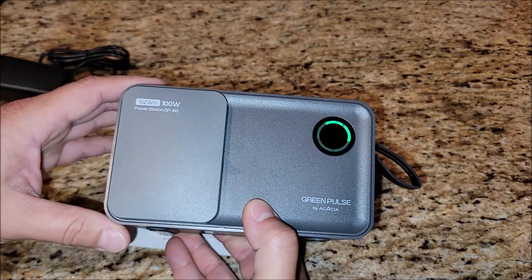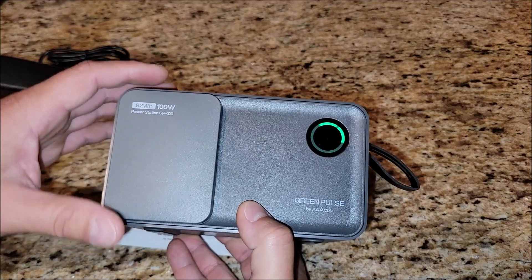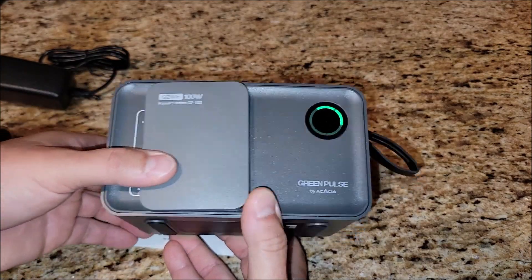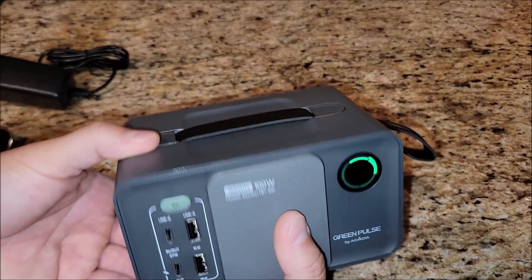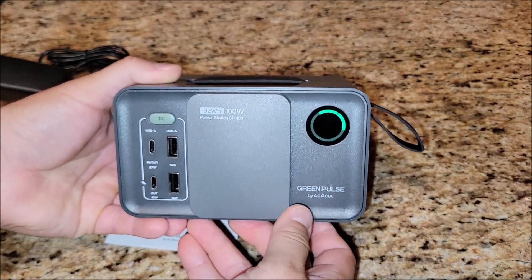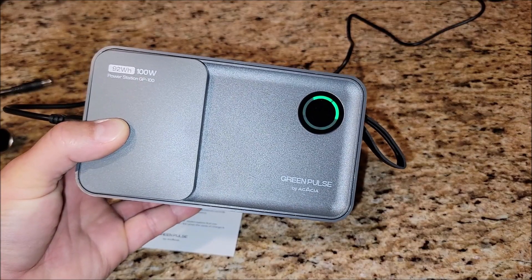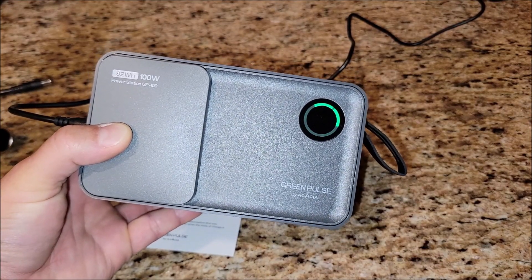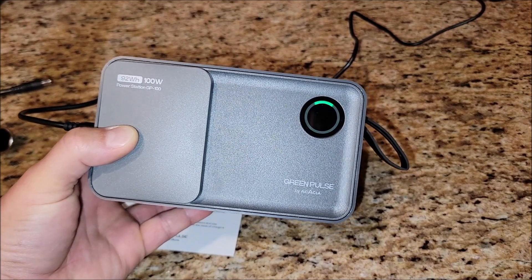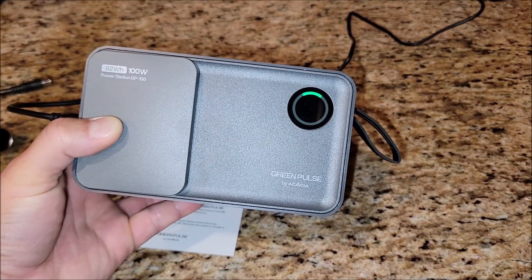I'm going to go ahead and plug this in, charge it up all the way, and run some things off of it to make sure everything checks out on all the different wattages it says it will do. When you plug this in and it's charging, it shows you a charging status on the front — as you can see it's showing that it's charging at that 40 percent bar.